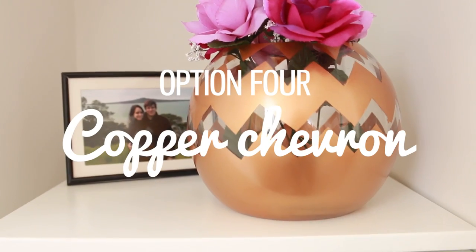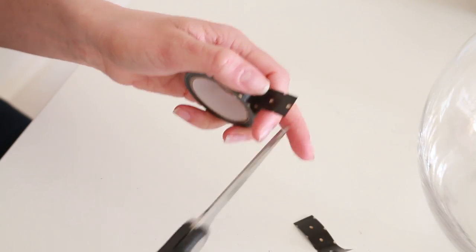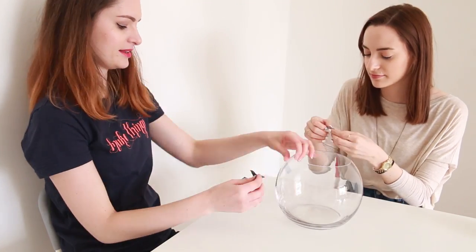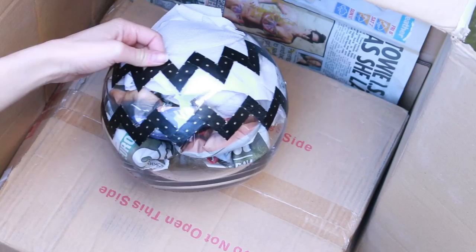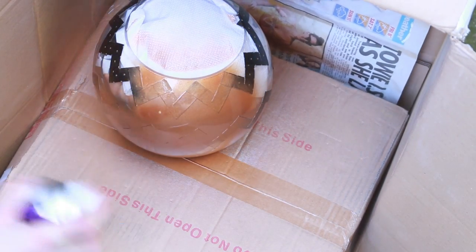We're breaking out the copper spray paint again for a chevron print next. We made this pattern by cutting washi tape into equal sized pieces and sticking it in a chevron pattern around the vase. Then I filled the vase with newspaper and tissue paper to keep the paint from getting inside and covered it with the copper.